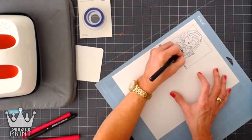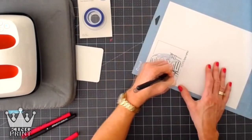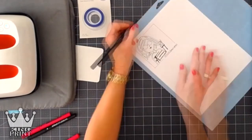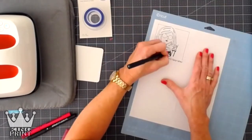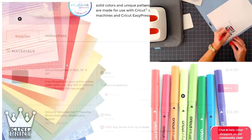The infusible ink markers are kind of confusing to me. As you can see, you're printing a traceable paper and then going in with the markers to fill it in. That got me thinking — you could just get a permanent marker and go directly onto whatever substrate you're printing and skip this step entirely.